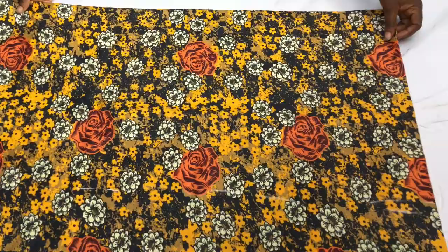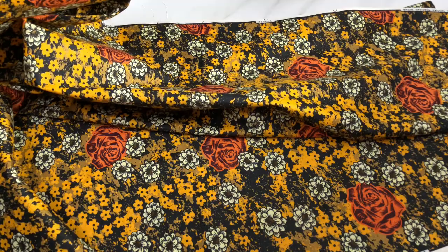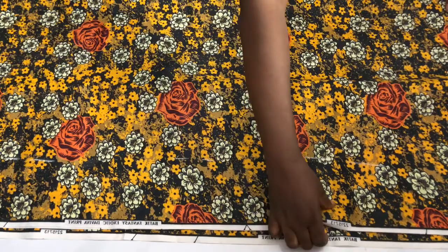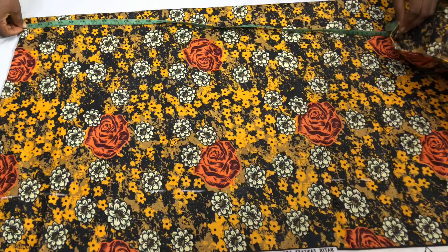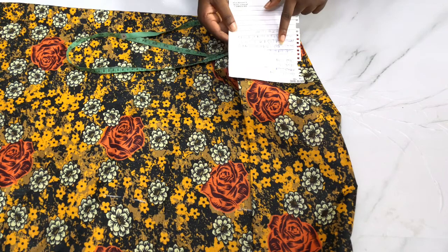I'm going to fold my fabric. I folded the length, then folded it into two, and then folded into two again — making it four layers — so I can cut my front and back together. The two shoulder edges and the center front and center back will be unfolded, so there's no joining on the shoulder.